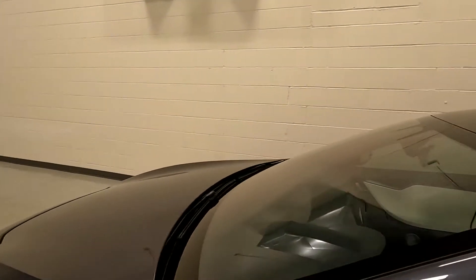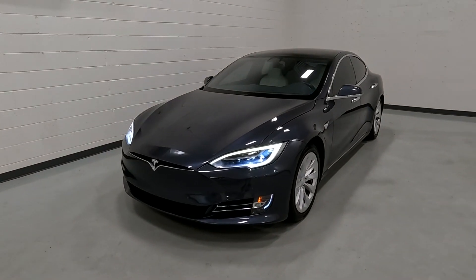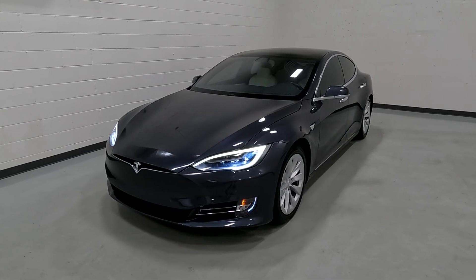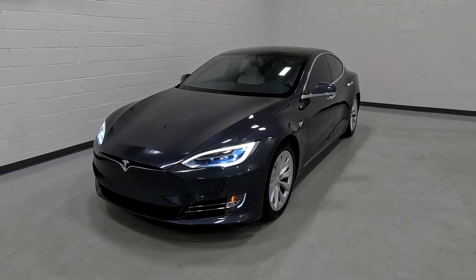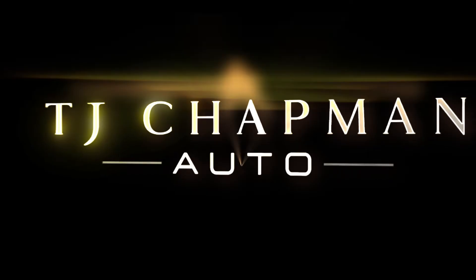This vehicle does have a branded title. There was an impact on the front and center, and that same incident resulted in a little bit of damage in the rear and center. The airbags did not deploy and there was no structural damage — we got it all fixed up. It has passed the 150-point inspection and the state of Utah safety inspection. For more inventory, visit us at TJChadmanAuto.com. Thank you.